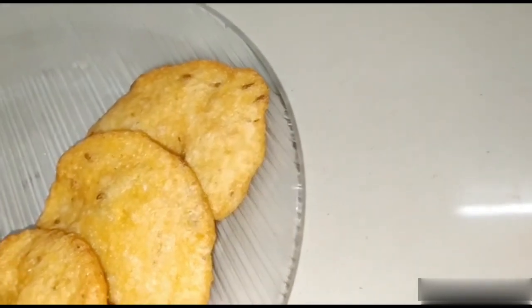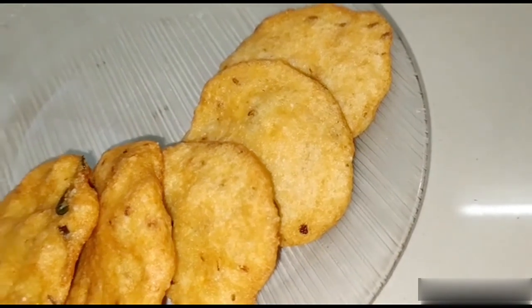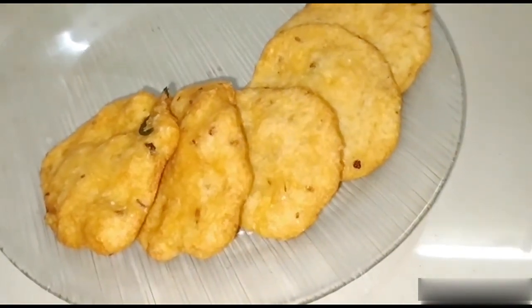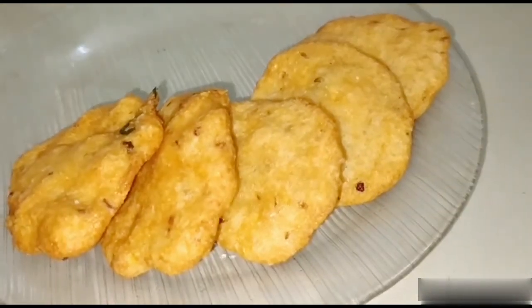Hi viewers! Welcome to Arthias Kitchen. In our kitchen, we will show you a different taste. Protein vada is different, but taste is different. Let's see how the protein vada is made.